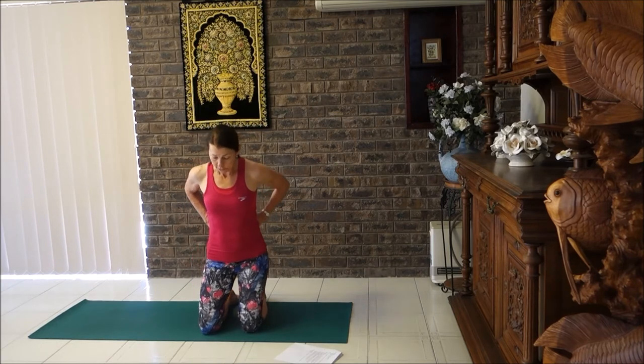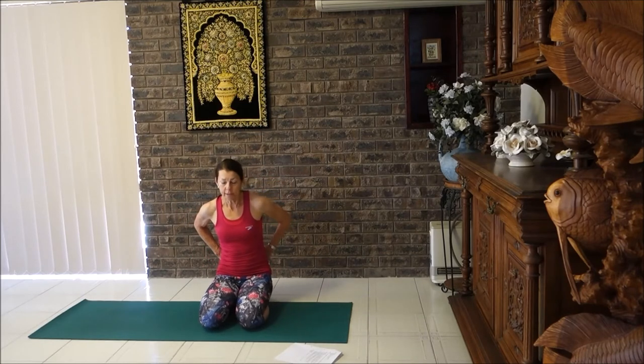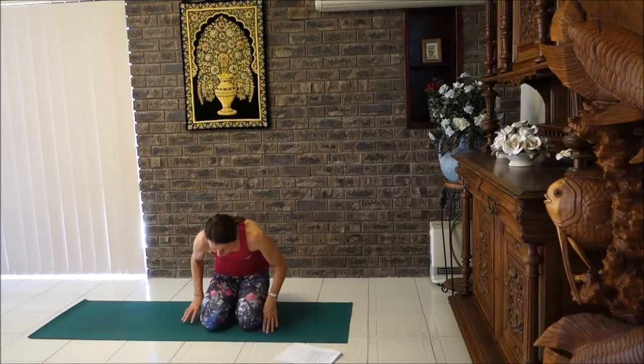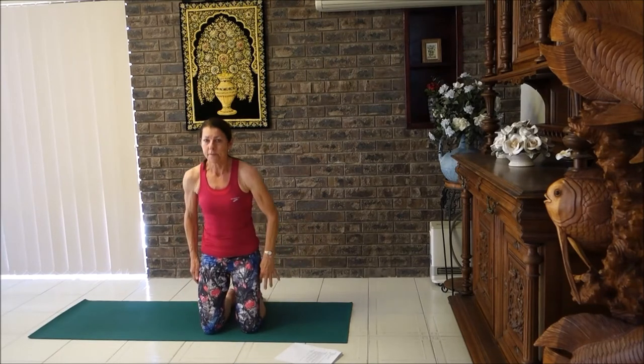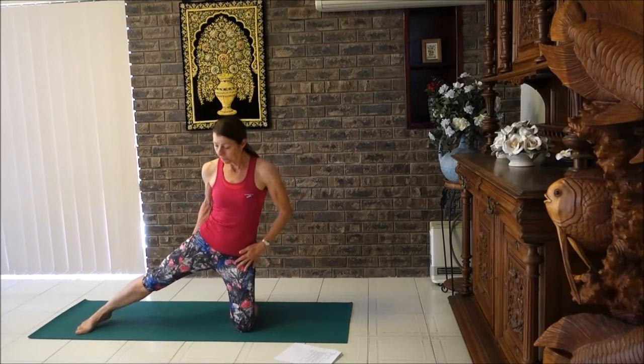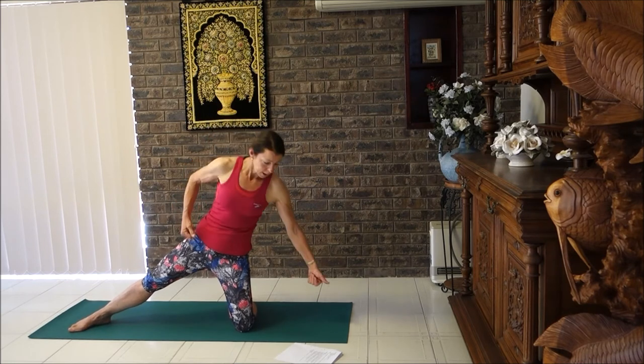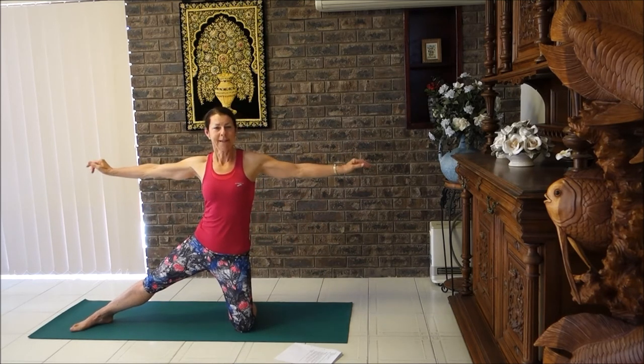Sit on our heels, bring the hands by our sides, coming to a nice rest pose. Breathe into the back. Lift up again onto our knees, take the other leg out to the side — remember to squeeze the bottom of your buttocks, tighten your tummy. Straighten up the hips, bring the arms to the sides first, breathe in, reach, breathe out arm to ceiling if comfortable, otherwise extended.